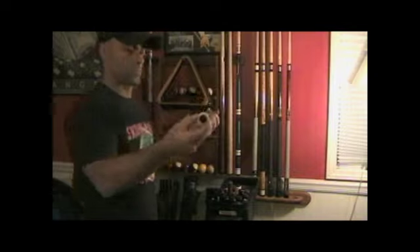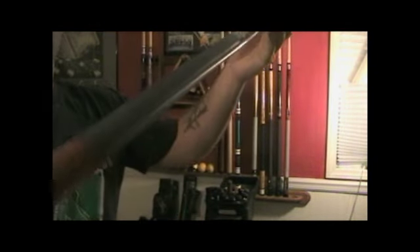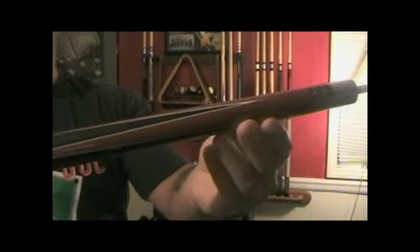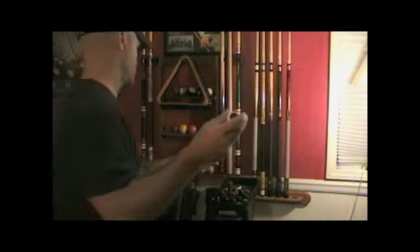Next is my brand new Lacasse. It's 21 ounces. Love the wrapping — very powerful cue. I use this nice cue just to break with, believe it or not.